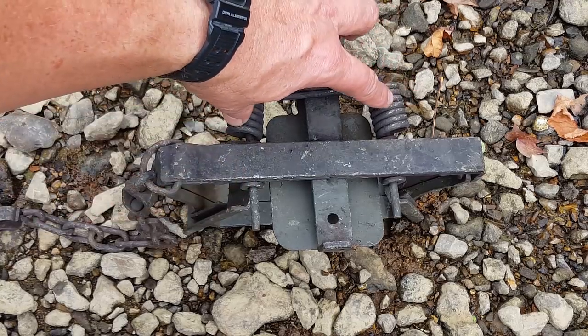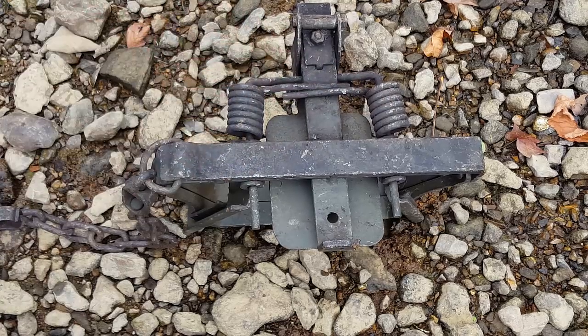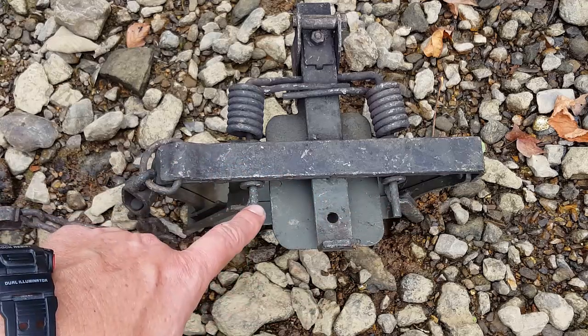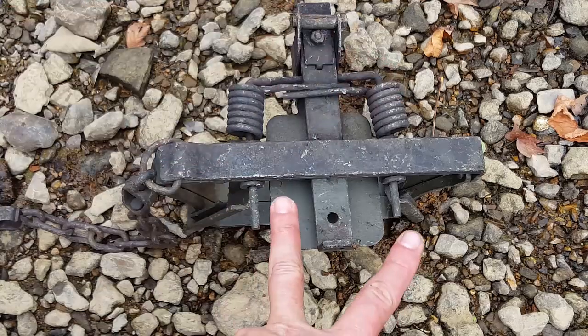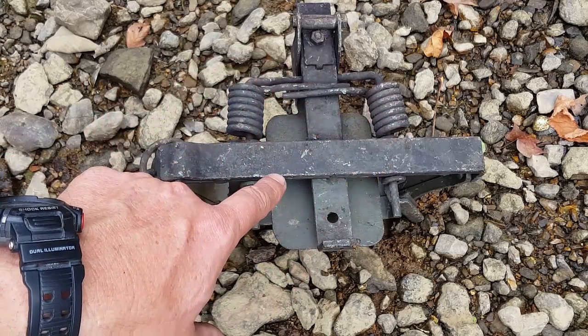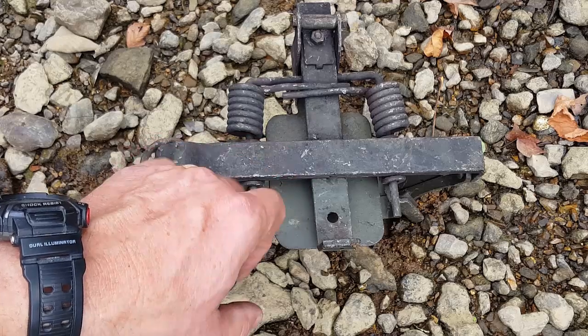This is a two-coiled trap — you can see one coil spring and a second coil spring, with the pins protruding out. It's possible to four-coil this trap by sliding two more springs in. The more coils you have, the faster the trap is going to fire and the more powerful the hold.